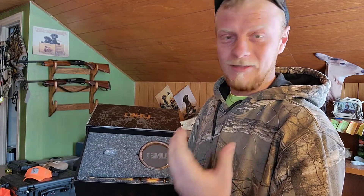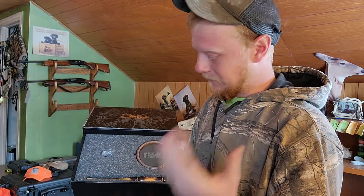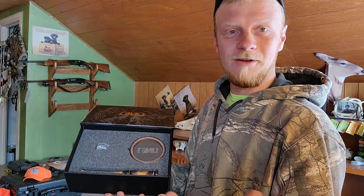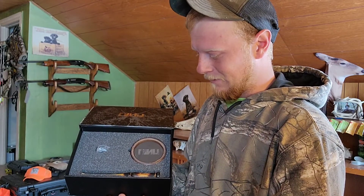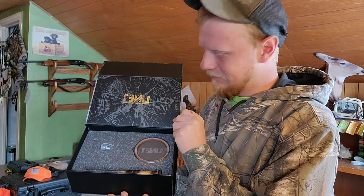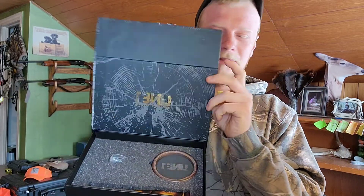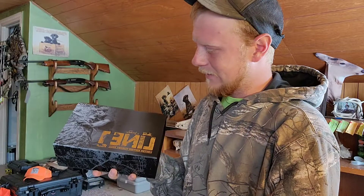Well, there it is — that is the Line One turkey call from Meat Eater. This is the unboxing of it. I tried looking it up on YouTube before I even bought it and there were no videos on it yet, so I figured I'd go ahead and make one and throw it up since turkey season is right around the corner, to show you guys what you might be getting if you decide to buy one for yourself. I just got mine right off MeatEater.com — they've got their own store there. Easy enough.